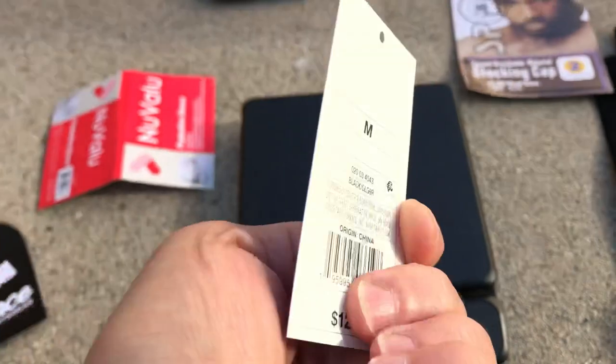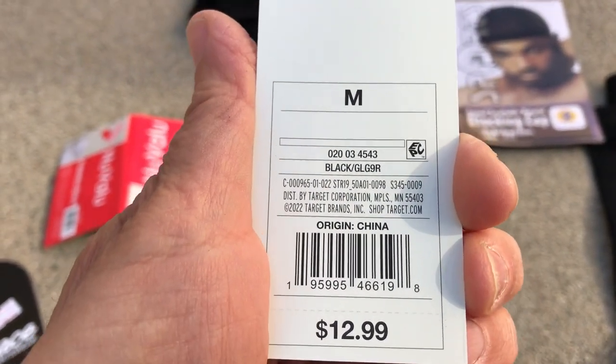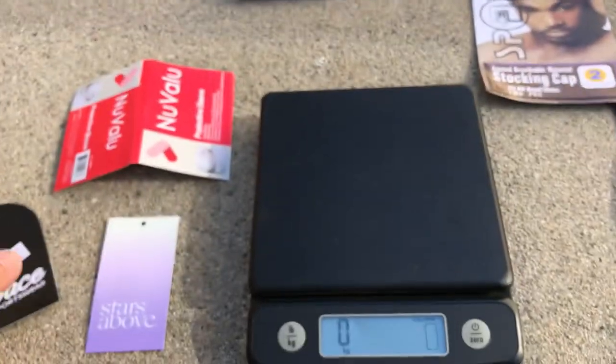This was the Stars Above brand again, size medium, made in China. It was $12.99 plus tax.